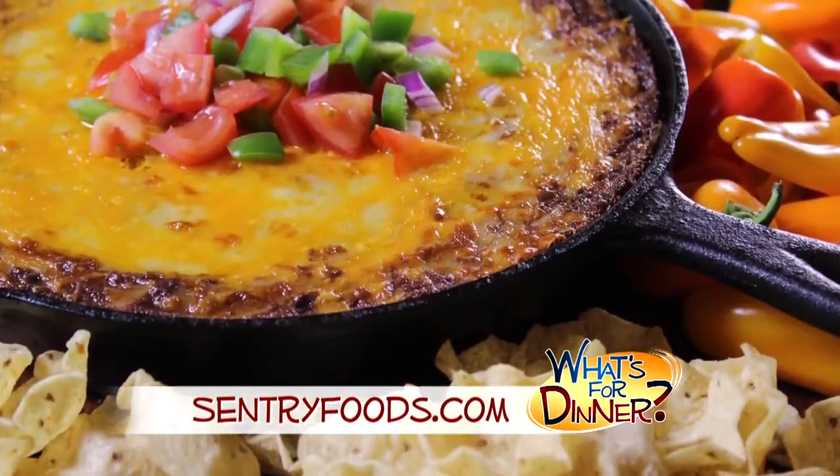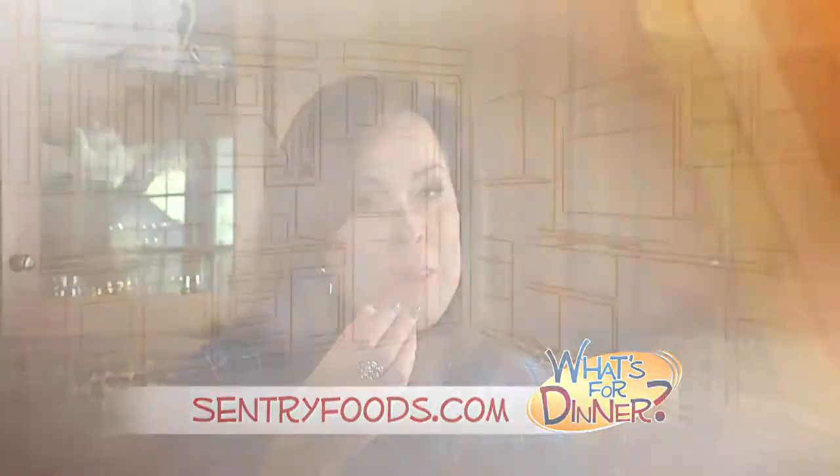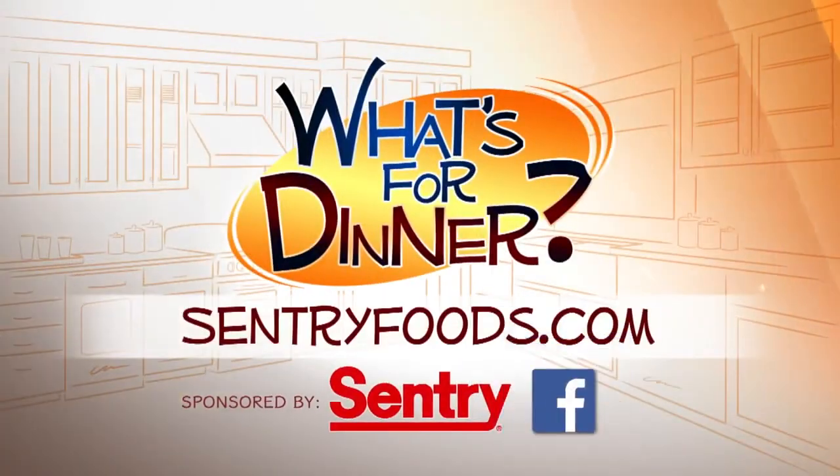Serve hot with tortilla chips, your favorite crackers, or fresh veggies. Yum! You can find this recipe and great deals online at centuryfoods.com — be sure to click on what's for dinner.